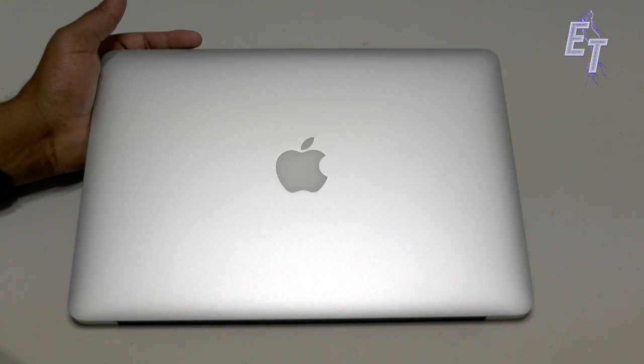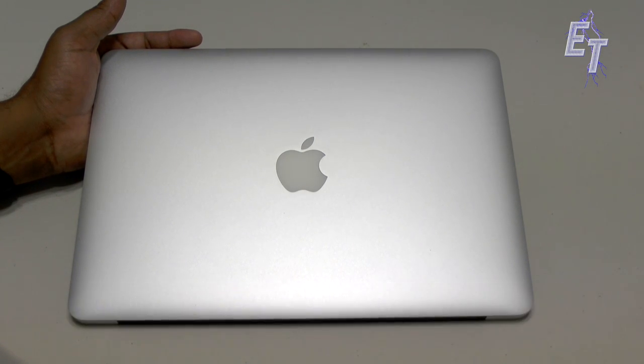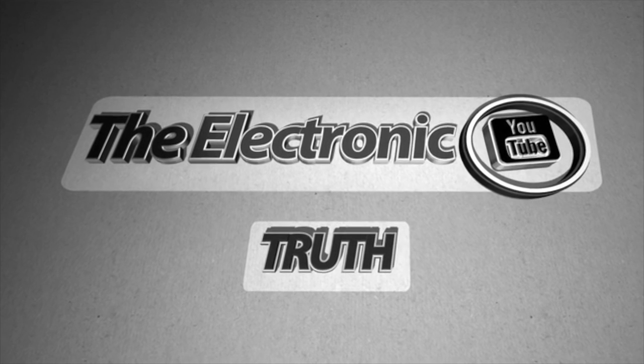What's up YouTube? It's me Chris and I've got another great video for you. In this one we're going to be looking at how we can customize another MacBook, except this time we're going to be dealing with an Air and not a Pro. So without further ado let's get right to it.